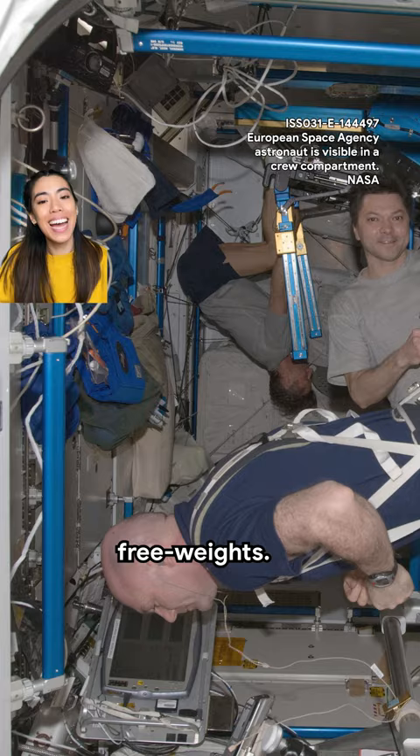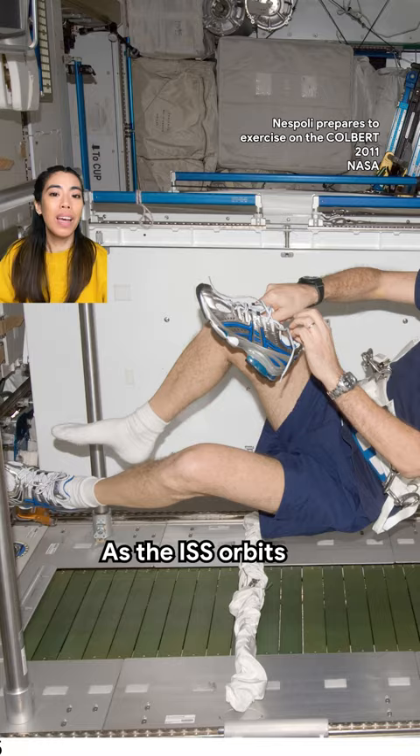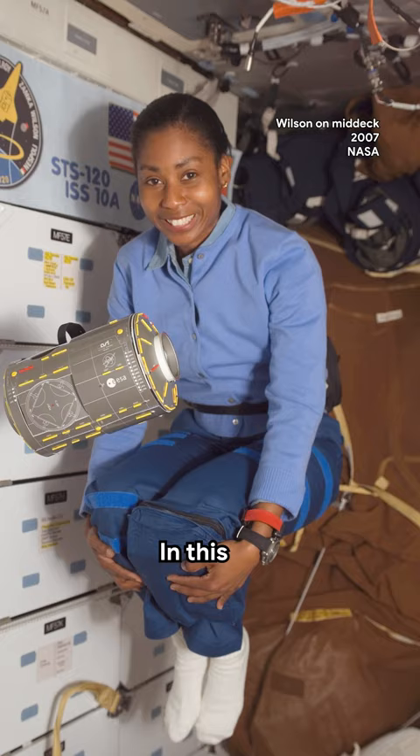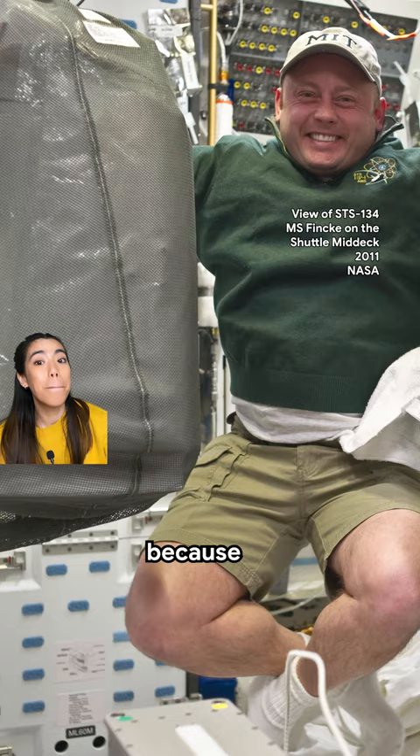Astronauts aboard the International Space Station don't feel the effects of gravity as we do on Earth. As the ISS orbits the Earth, both the vehicle and crew members are in a constant state of freefall, causing the astronauts to experience a feeling of weightlessness. In this reduced gravity state, it is easier to accomplish routine physical activities because they require less use of muscles.